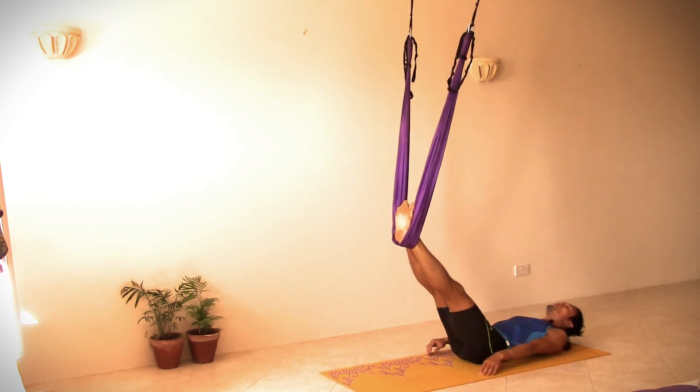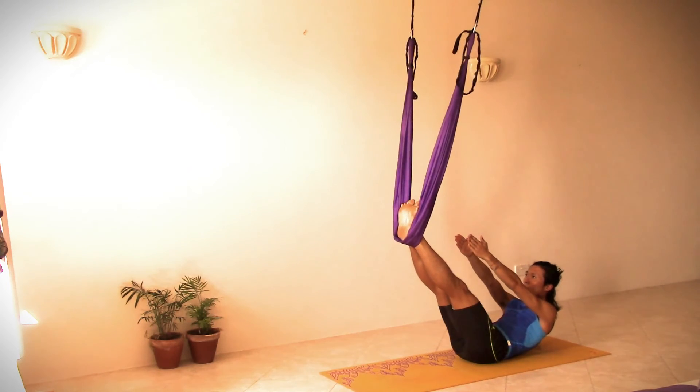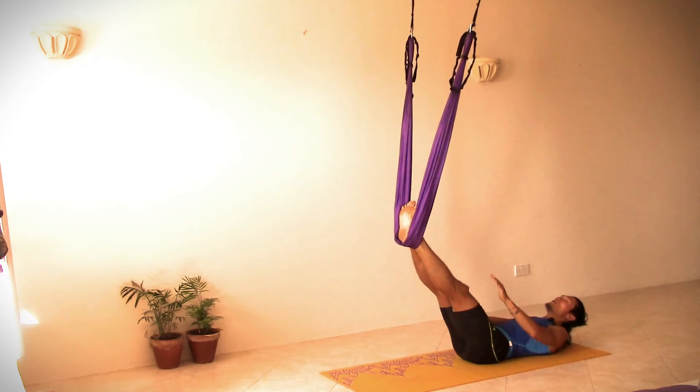Then on the next inhalation, we lift up our hands and our head, fingers pointing towards the toes, engaging the abdominal muscles. Inhale — boat pose. Exhale, coming down.